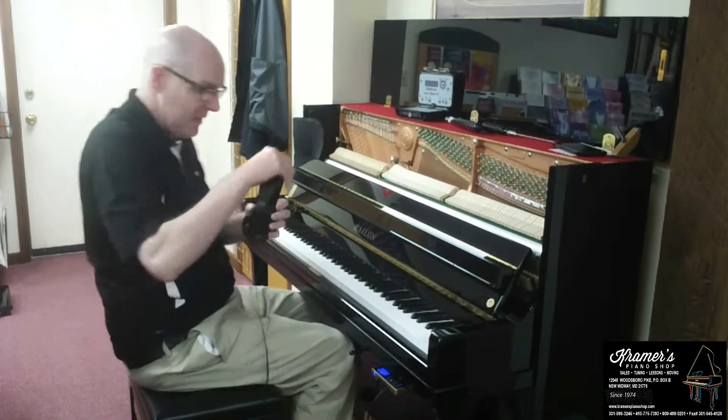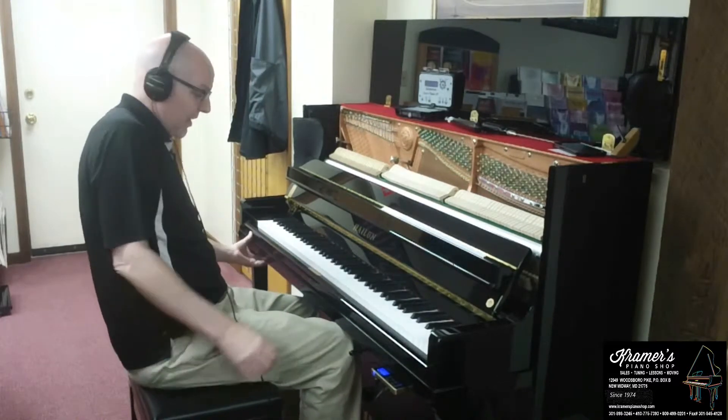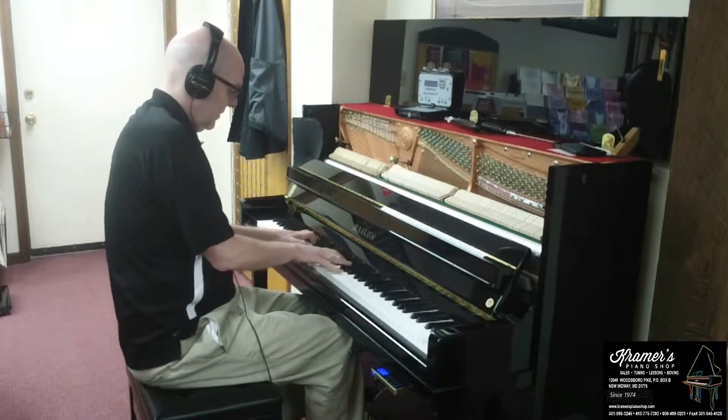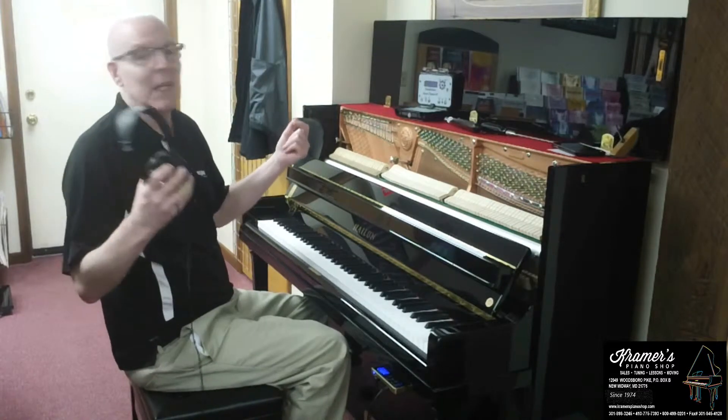The main thing is just put your headphones on, silence the piano, and just play like you normally would.